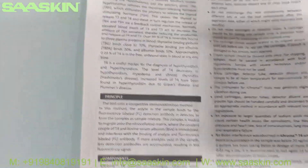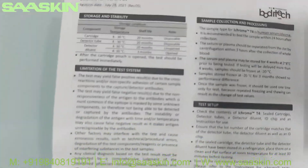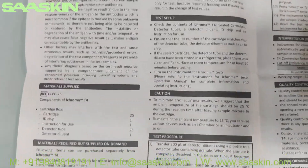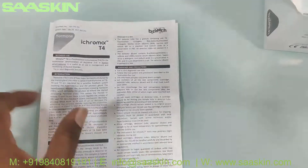The insert provides the introduction, the principles, the key components, and also the setup procedures — including limitations of the test, how to set up and conduct the test, and how to interpret the results. The complete procedure is available in the insert.